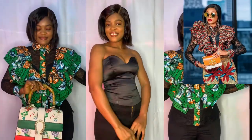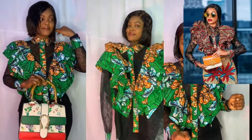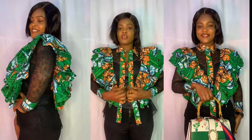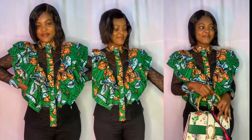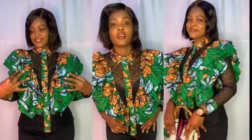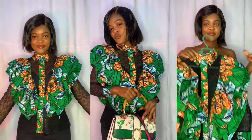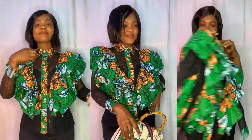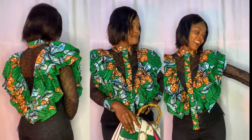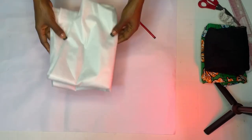Hi guys, welcome back. Today's tutorial was inspired by Kiki — I saw her during the week in this shirt and immediately fell in love with it. Being a fashion designer, I decided to recreate it. We are going to be needing a tube top for this particular shirt. If this is your first time here, my name is Lillian. Thank you so much for stopping by — please click the subscribe button and turn on the notification bell.